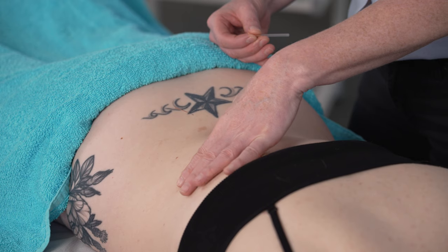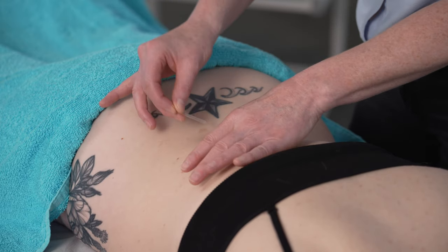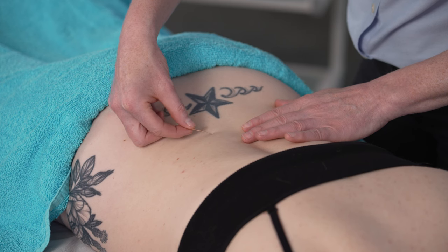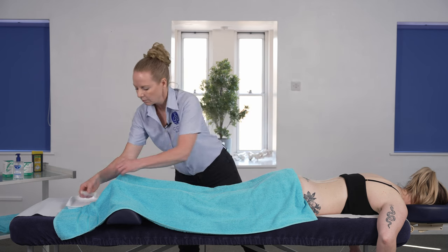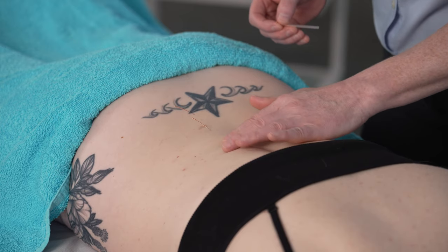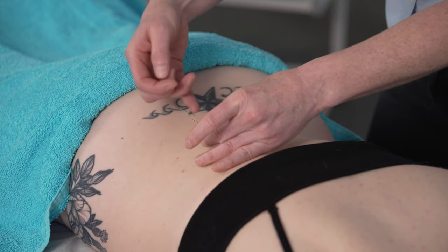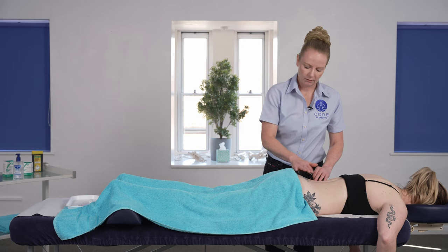Coming back for the second needle, again returning to the spinous process to measure, then going about one to one and a half thumb widths away. I can feel that I'm on that muscle group — feeling for tension and abnormality — then angling the needle pressing in towards the spine. The needles are angling towards that transverse process. Just doing one more here to demonstrate again: feeling for trigger points, feeling for tension in the tissue, coming back to the spinous process one to one and a half thumb widths away. When putting multiple needles in, make sure your hand position isn't pressing on any of the earlier needles — move the hand around so that you're not accidentally pressing on the needles that are already in there.